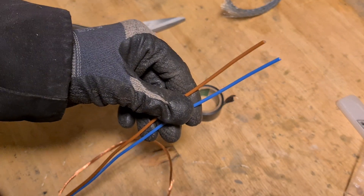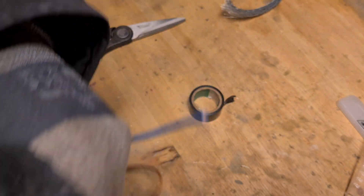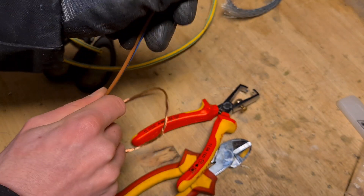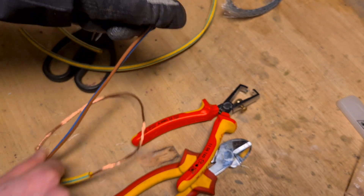Then I recommend stripping these individual wires. I'd leave the brown wire at the same length, strip that, and then cut about two to three centimeters off the blue wire because that sits a bit lower in the fuse box. Strip that and try to get your wires nice again because they are quite thin.